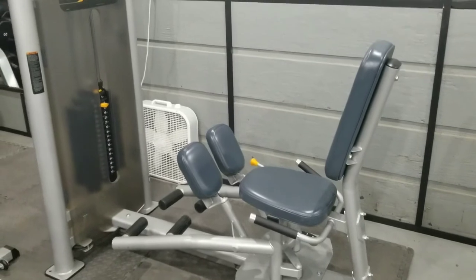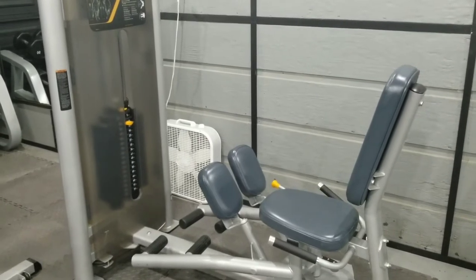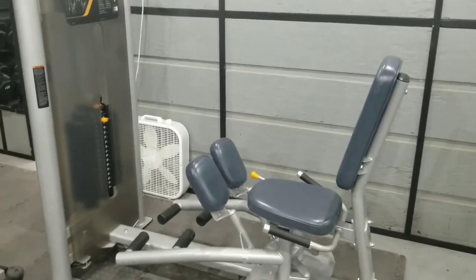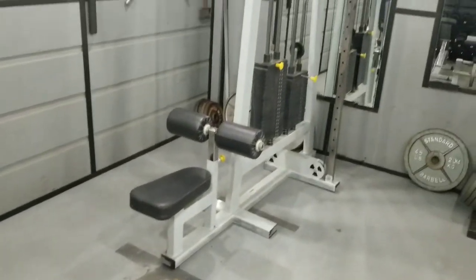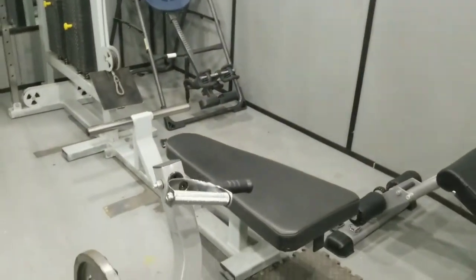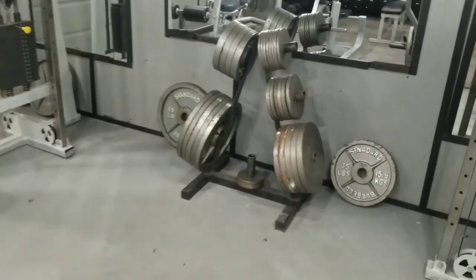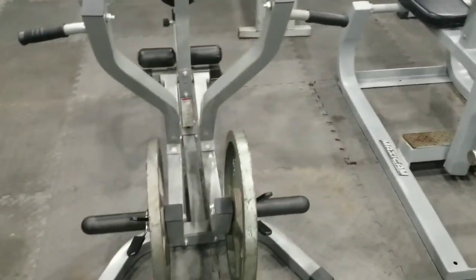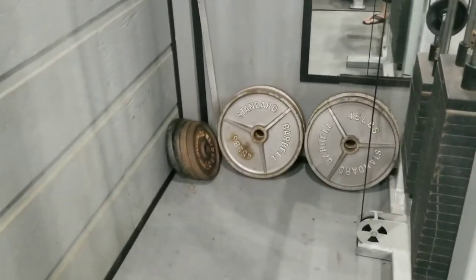I built a reverse hyper extension thinking it would help my lower back, groin, and hamstrings, but it never did anything for me — I never felt stronger or gained anything from it, so I got rid of it. I also got rid of the homemade preacher curl bench because I just never used it. It worked great and I used it for about eight months, but I don't really train biceps ever, so there was no point. We have the cable crossover system with seated cable rows, high cable rows, and cable crossovers. I moved the plate rack over here because there was enough room.